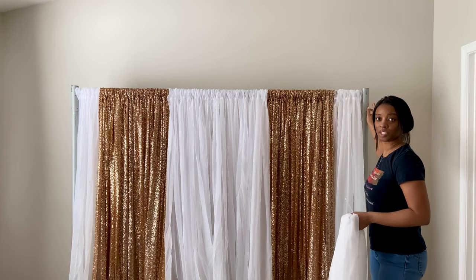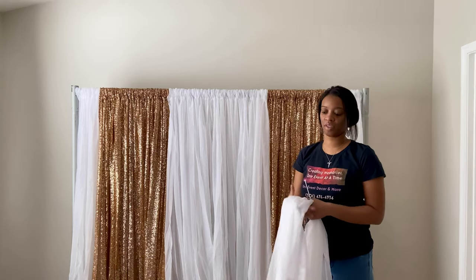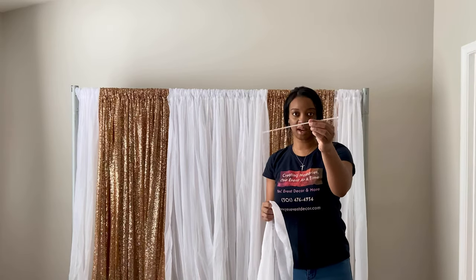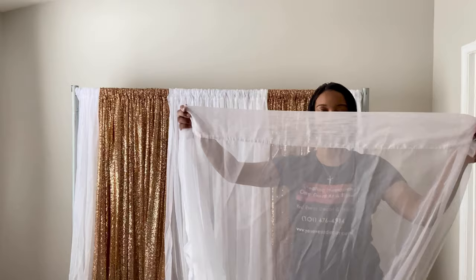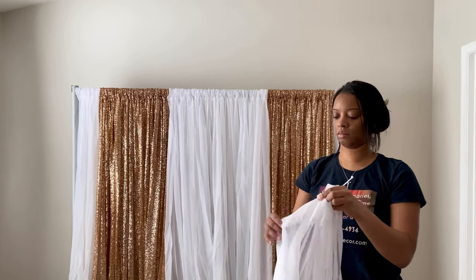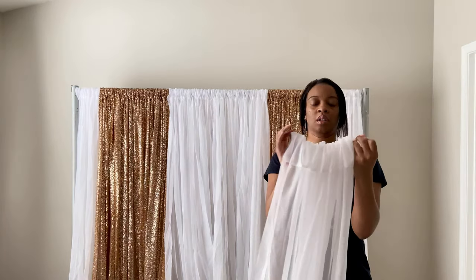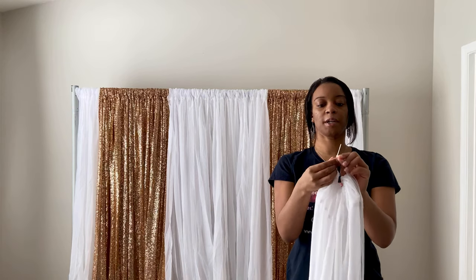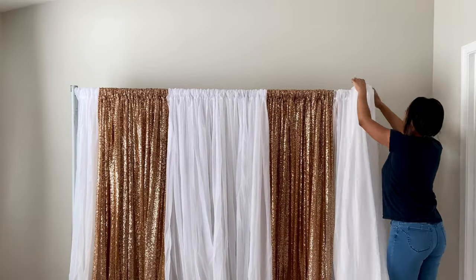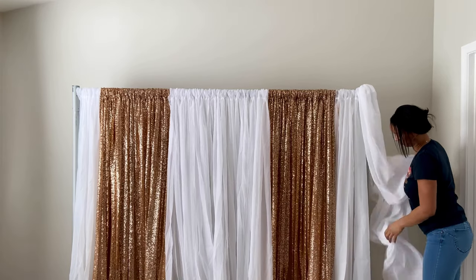Now I want to cover my end poles — you guys know I don't like to leave my end poles exposed. I have two white sheer curtains for this. All I do is take a zip tie, put it through the top pocket of the curtain, tie the zip tie, and then put it over your end pole. Then I do the same thing on the other side.